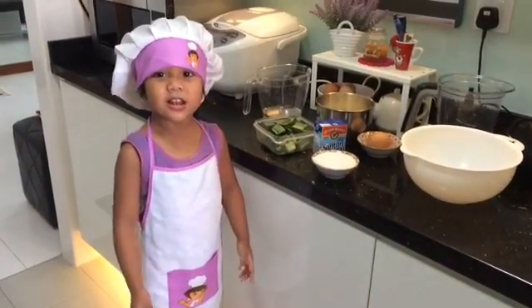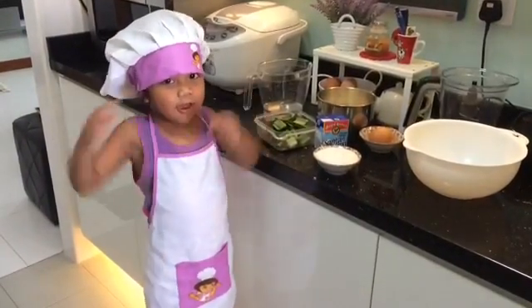Hello everybody! Today we are going to do a great bake!